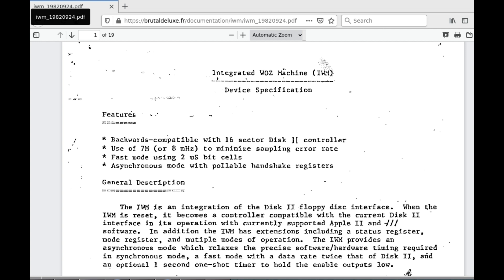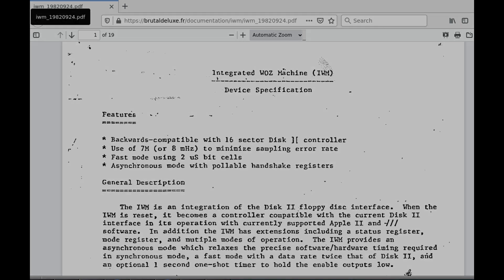In fact, this has been done by a few designers of modern SD card-based Apple disk drive replacements. But as far as we could check, nobody has released the IWM implementation to the public domain. I could make a new CPLD implementation from scratch, but that would require months with my current spare time.